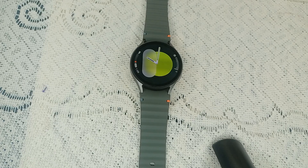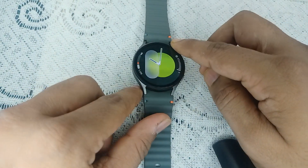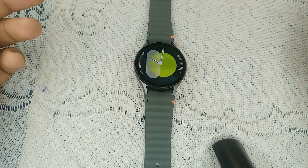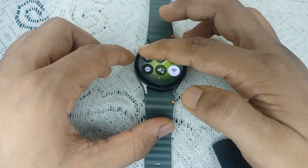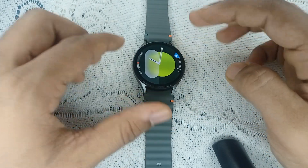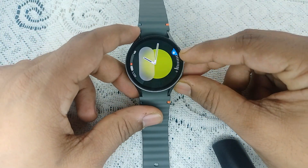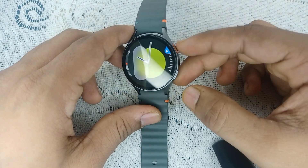Step three: disable water lock mode. Check if your watch is not in water lock mode, because this feature disables the touch screen to prevent accidental touches when in water. When water lock is turned on, you will not be able to do anything on your screen — your watch will be completely locked. You will see a water icon at the top side of your watch near the power button.